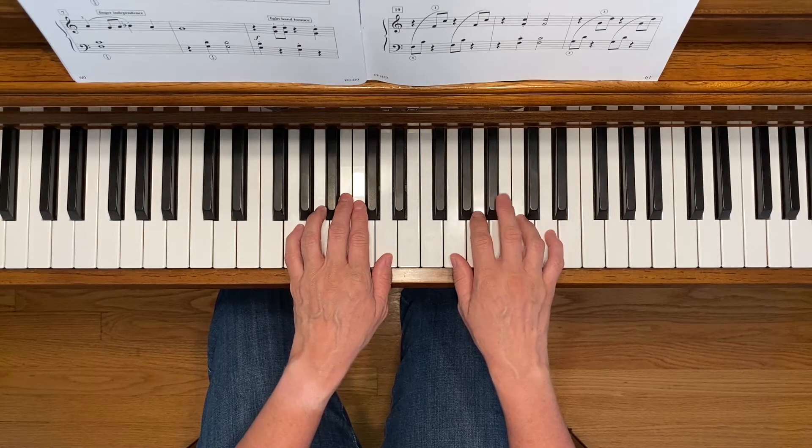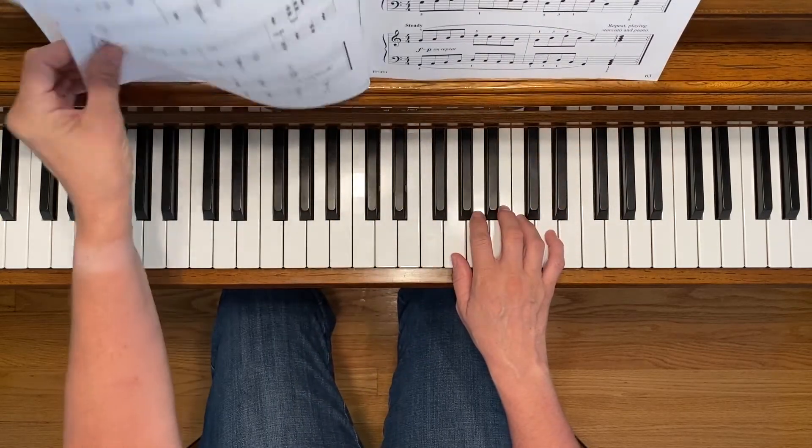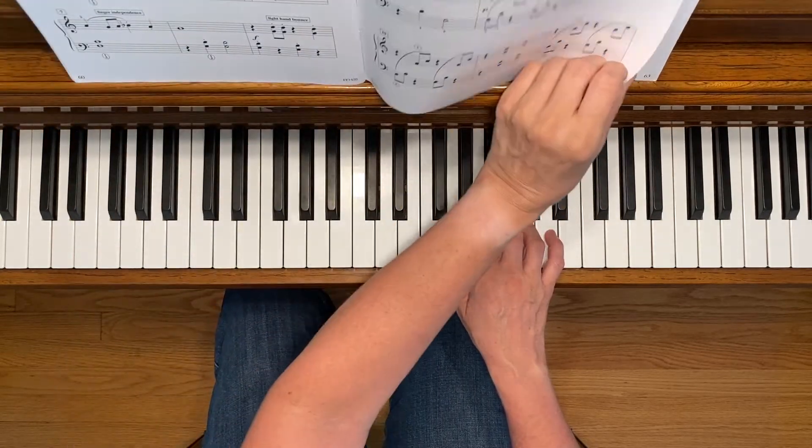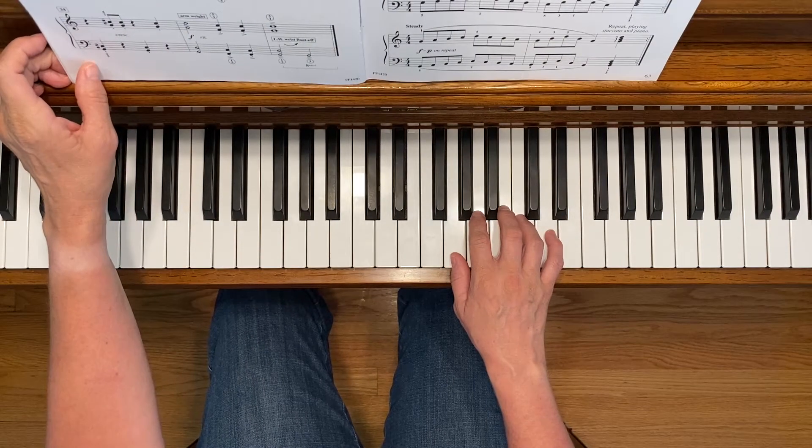You'll notice that there's an awkward page turn at the end of the second page where it goes on to the third page. When I turn the page, I turn the page after I get to measure 22 and I have my left hand free during measure 23.